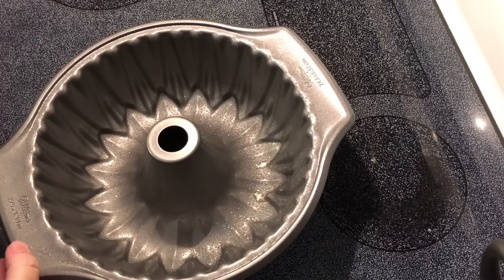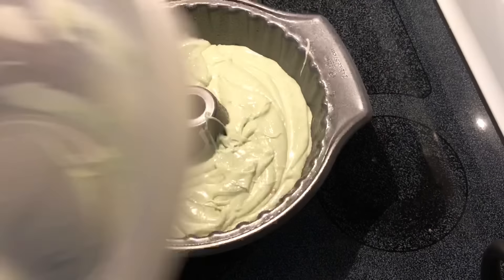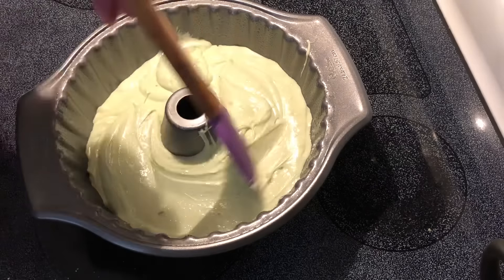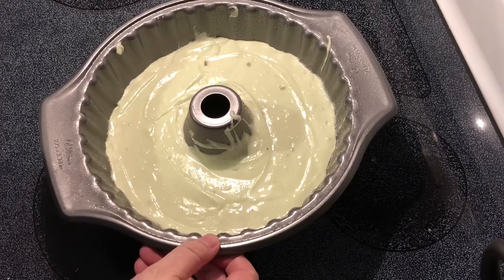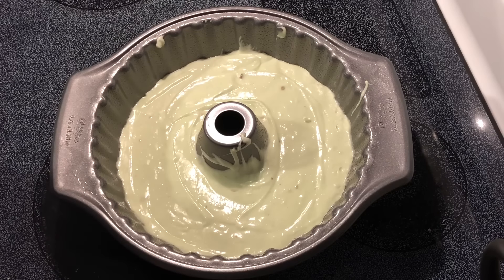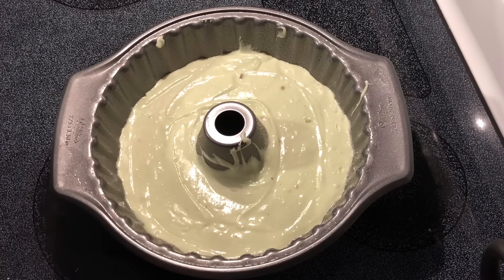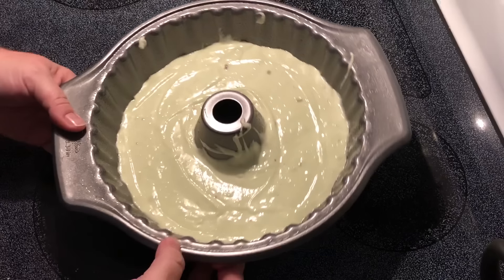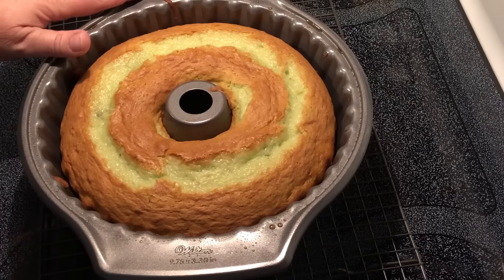I'm going to transfer this into a Bundt pan. Now I'm going to bake this for about 40 minutes, maybe a little bit longer depending on when it starts to brown on top — 350 degrees Fahrenheit. This took exactly 40 minutes.